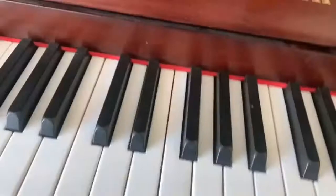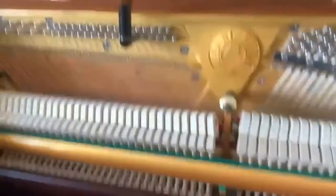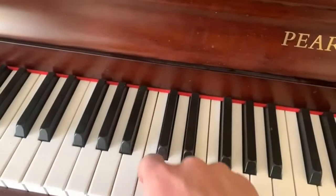Here's a simple problem that sometimes comes up and I'm going to show you how to find it and how to fix it. On this Pearl River that I'm tuning, right here, there's the dead note.